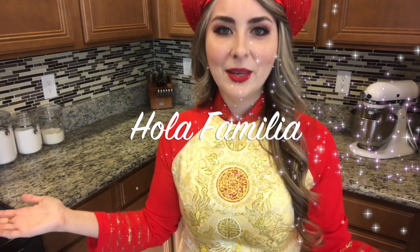Hello beautiful Fusion fam! Welcome back to my channel. If you're new, bienvenidos! My name is Joanna. In honor of the Lunar New Year and my husband's Vietnamese heritage, I'm going to be making thịt kho tàu, which is Vietnamese braised pork — a very popular and simple dish eaten during the Lunar New Year in Vietnam.